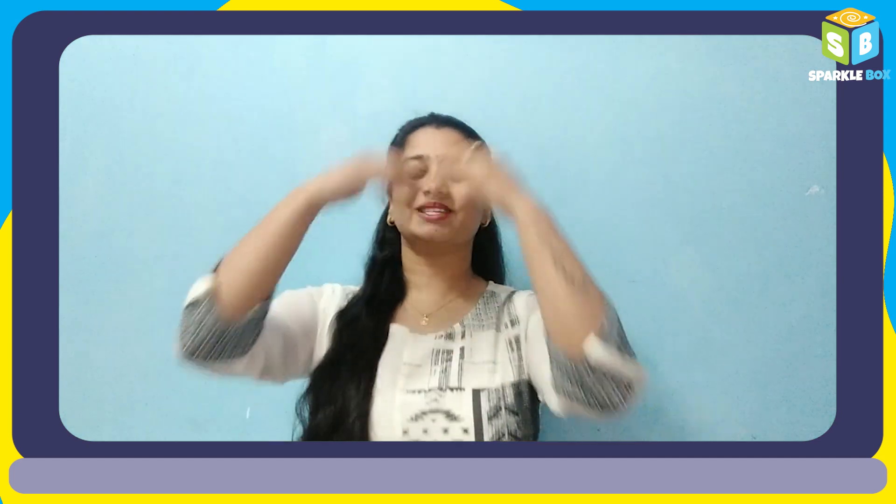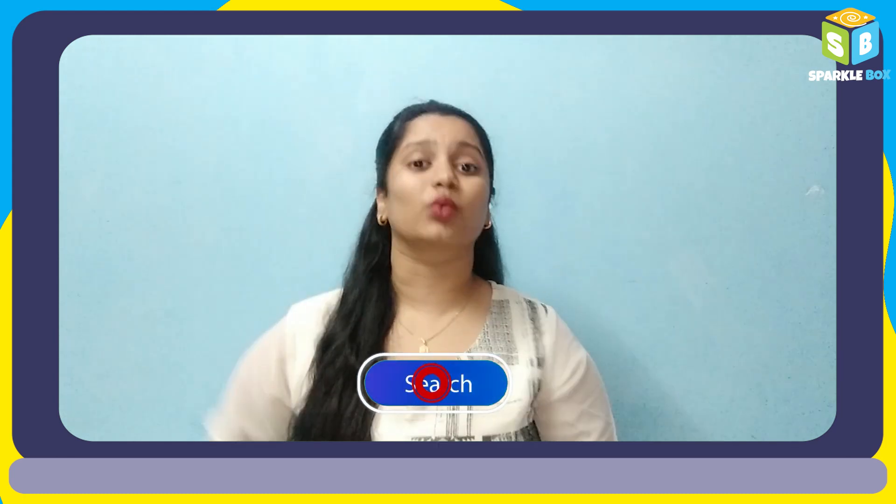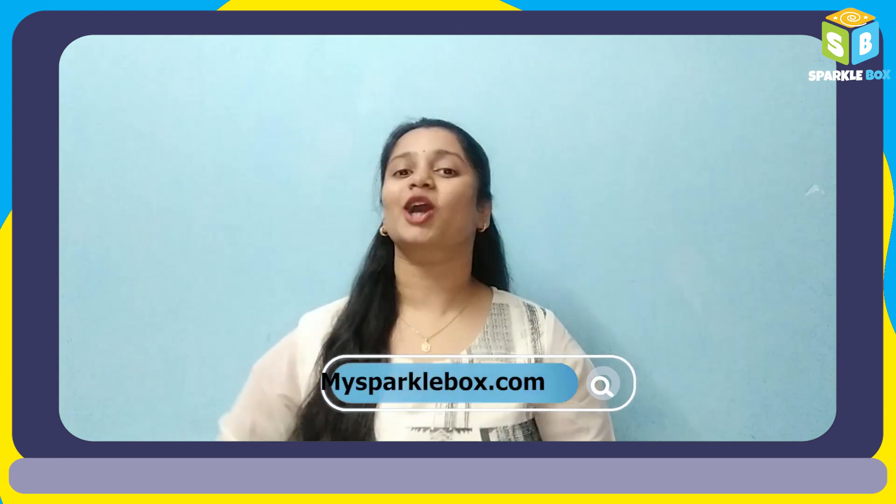Welcome to Sparklebox. If you want to try such amazing art and craft DIYs, do visit our website sparklebox.com. You can find each appropriate art and craft kit over there.